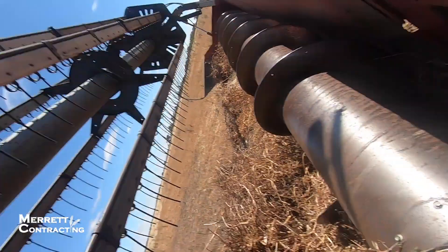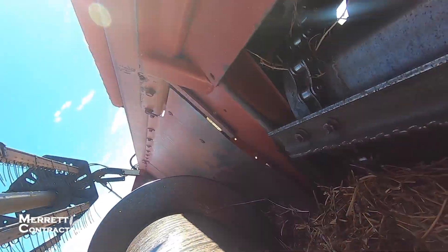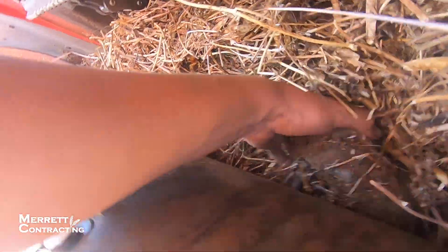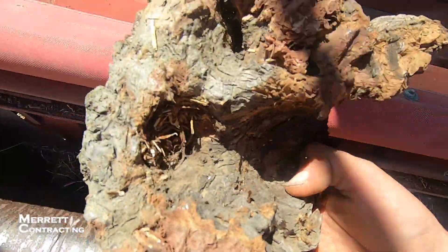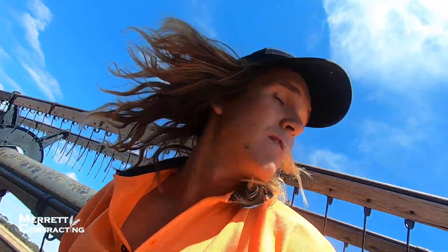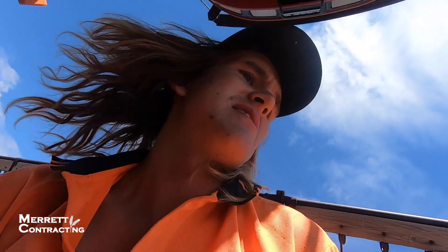I don't know what just happened but the feeder house is blocked. I hopped out to have a look and see what's causing the issue. That stump - that's what's causing the issue. It's wedged in there pretty tight. There we go. I'm glad that jammed the feeder house because that would have been pretty nasty going through the rotor.